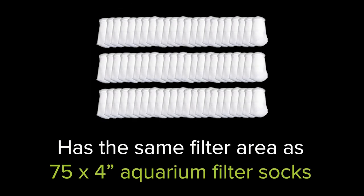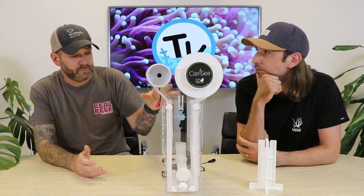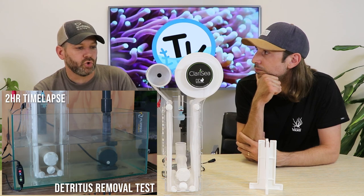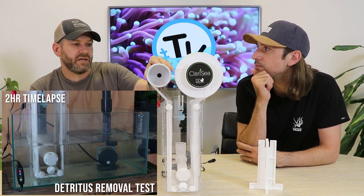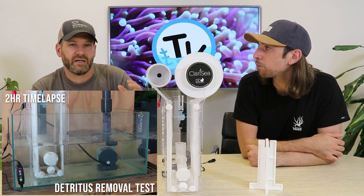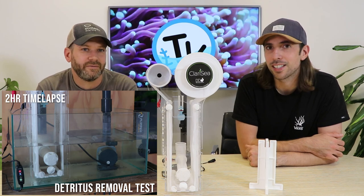Over time D&D have added an element to the rolls that makes them water repellent. As water is pushed through the fleece, the detritus and organics stick to it while the water itself is repelled. This means that when the used roll gathers on the motor side, it won't be sitting damp and wet — it'll hopefully be dry organics, and it won't smell as bad as soiled rolls on some other units can.